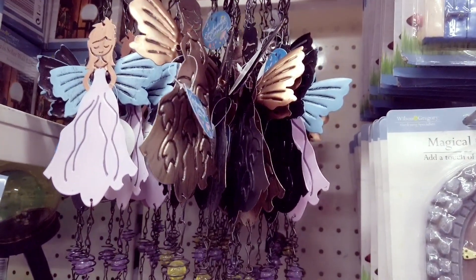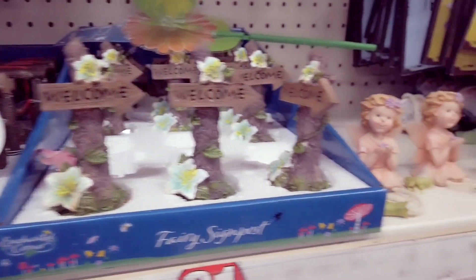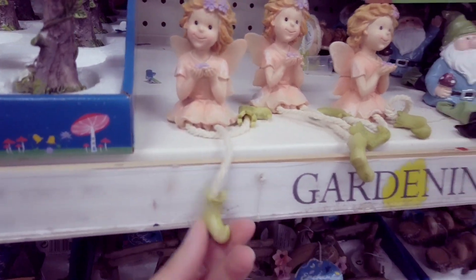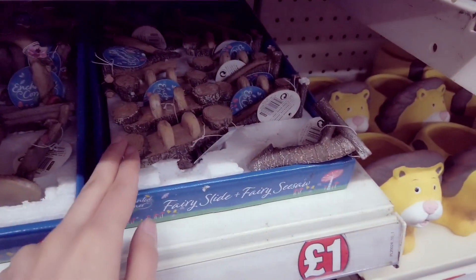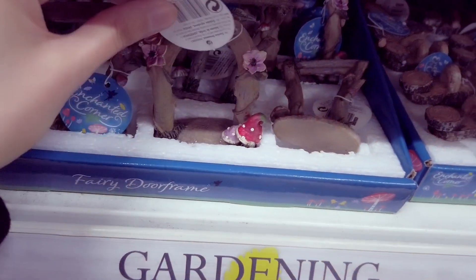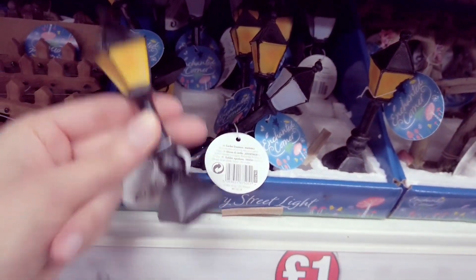I've got some more fairy things in. They had these out last year — they've got them all back in now. I've got these fairies; I just wish the legs were a little bit better because the faces are quite nice. I've got this one here. Some more fairy accessories. I love the door there. More fairy accessories. I've got a fence here.